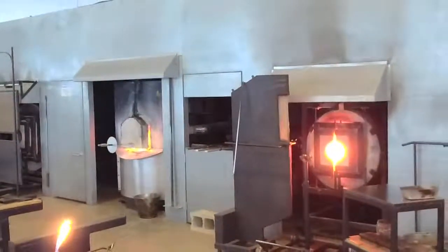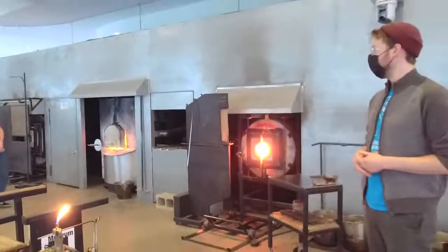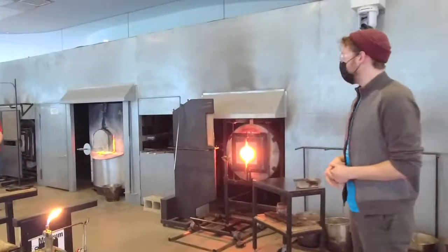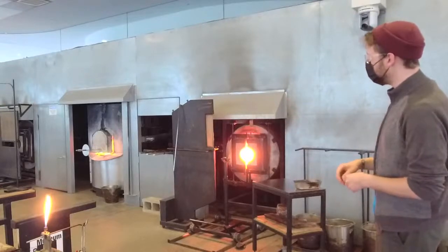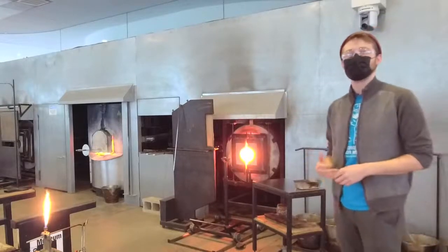We fill it once a week and it holds up to about 700 pounds of glass at any given time. Moving down the line, we have our pipe warmer that is preheating all of our stainless steel blow pipes and punty rods.